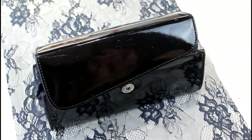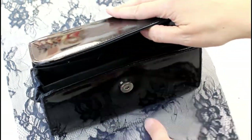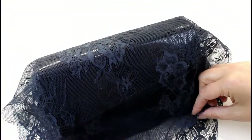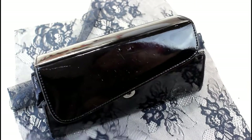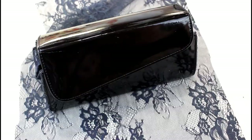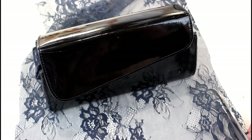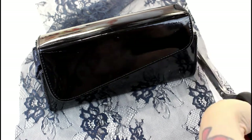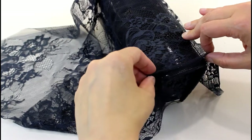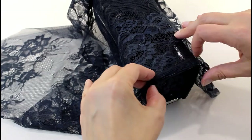Next I've taken the piece of lace that I want to wrap around the body of the bag and I've just placed it over it, making sure I've got enough to reach all the way up the front and all the way around and over the flap. I'm going to start by gluing it on the bottom of the bag, then cut it to just wider than the width that we need it.